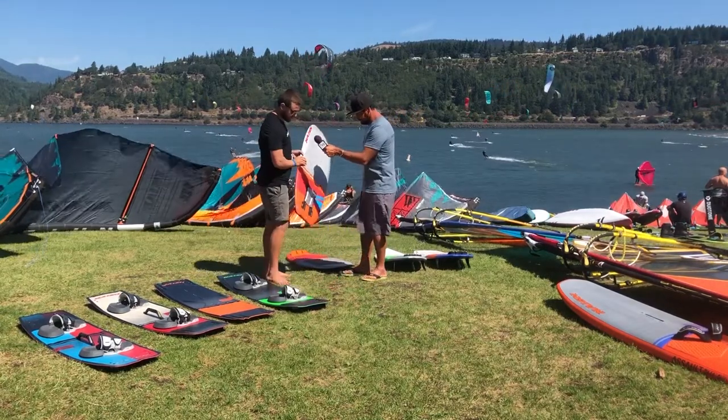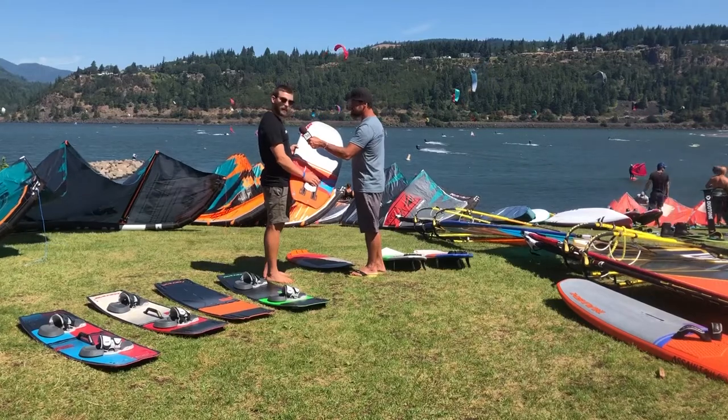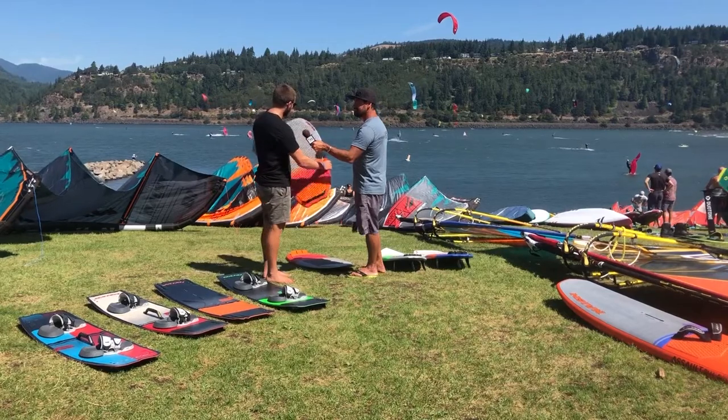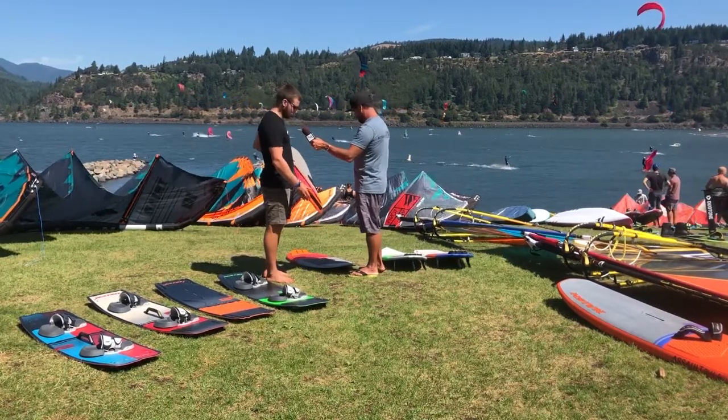Obviously we've got the tracks here so you can adjust your foil position. We have the abracadabra mount standard, so you just keep the mount on your board and slide the foil in wherever you want. It's got foot strap holes as well, so you can ride this one with foot straps or strapless. Great performance.